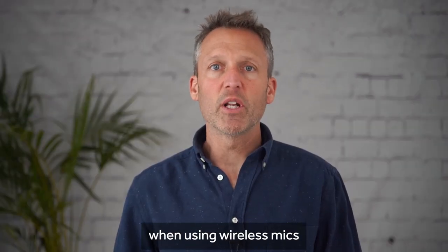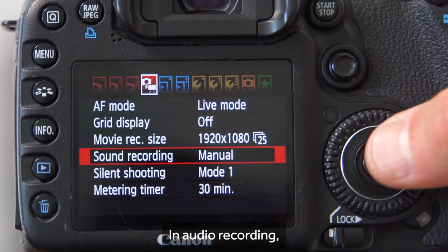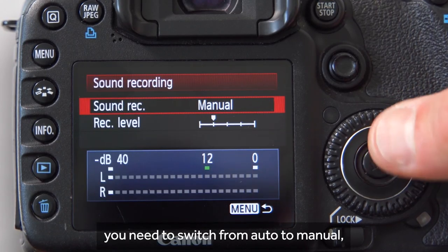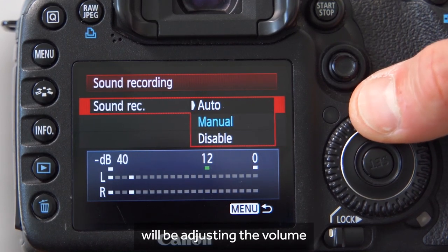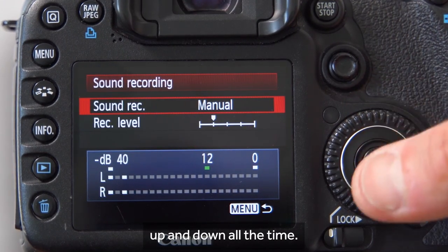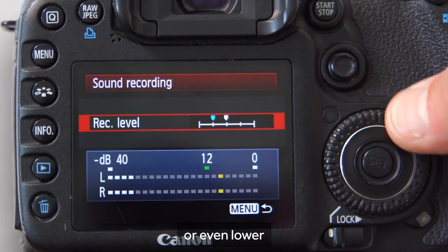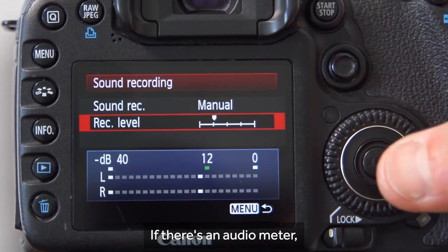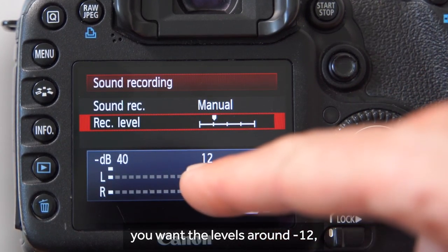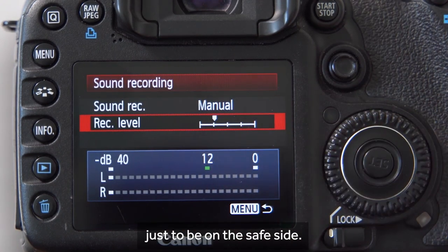The last part to set up when using wireless mics is to dive into the audio settings. In audio recording you need to switch from auto to manual, otherwise the camera will be adjusting the volume up and down all the time. You'll most likely also need to reduce the recording levels to a quarter or even lower to stop the audio peaking and becoming distorted. If there's an audio meter, you want the levels around minus 12, but it's better to record the volume a little bit lower just to be on the safe side.